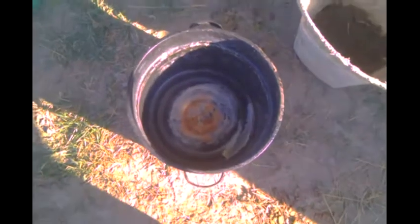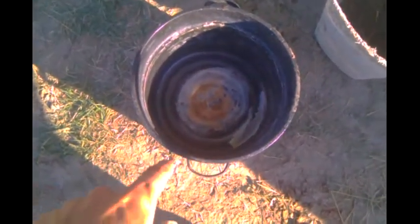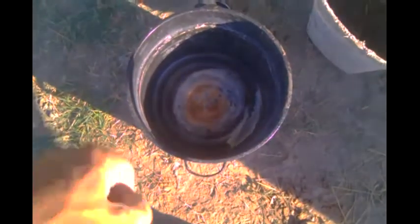Because I have fine dirt, other people sift their dirt to get any rocks out, so you'll have to figure out what kind of dirt you have and maybe sift it. Then we put our wheat paste — that's two gallons of water and six cups of flour. You slowly heat it and stir it the whole time until it turns into what looks like carpenter's glue.